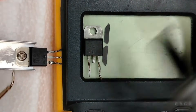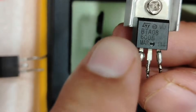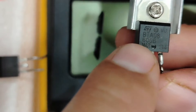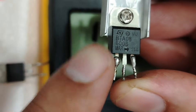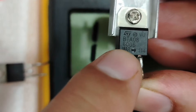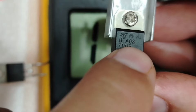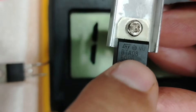Let's check the second triac: BTA 0.8, which means 8 amps, 600 volts maximum. If you find a triac is bad, replace it with one with the same reference — usually 600 volts, but pay close attention to the current rating. Here we have 0.8 meaning 8 amps; the first one was 12 amps, so pay attention to the current.